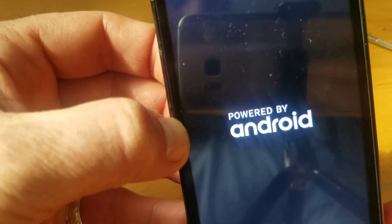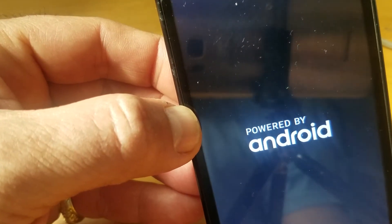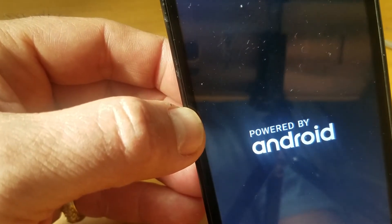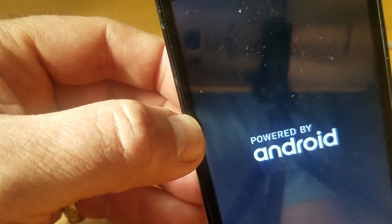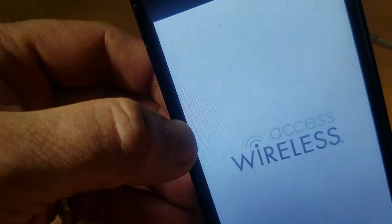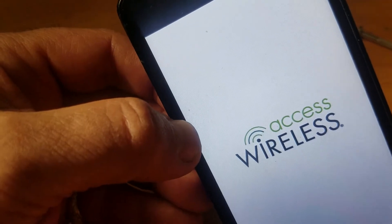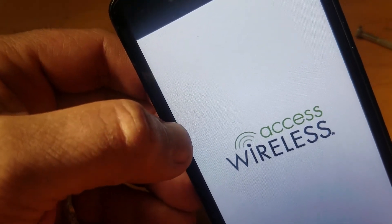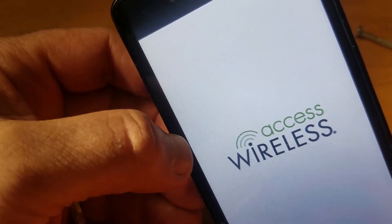Hopefully this time it works. You can try this — eventually it works because I've done it so many times, and you will succeed. Nothing is certain in life, but you have to continually try, and you will repair your phone — you will fix the stuck on boot.